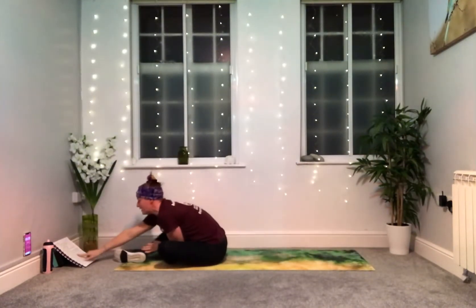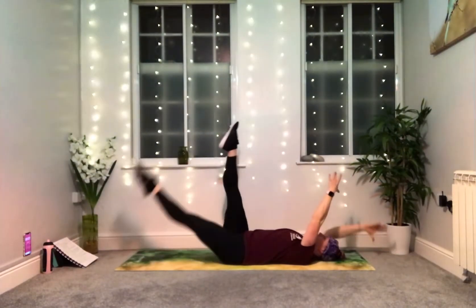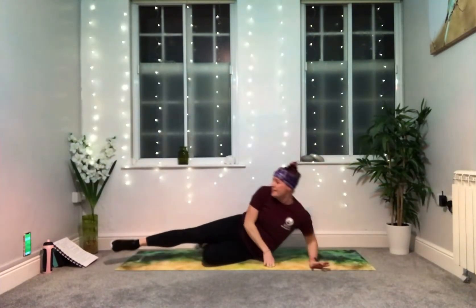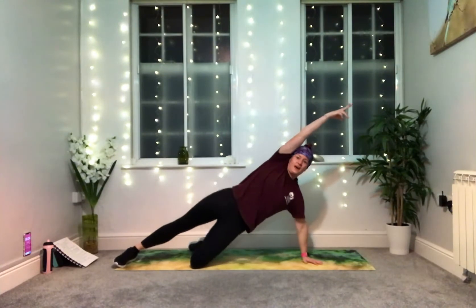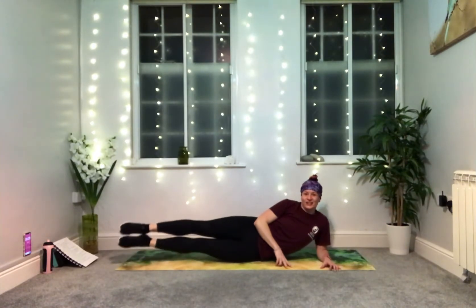Three, two, one. And we're back on our side. Variation this time — instead of bringing the knees to the chest, we're going to hover the feet and pulse them up towards the side. An alternative option is a side plank with hip lifts. Or we're here hovering the feet up — join me when you're ready, 35 seconds.